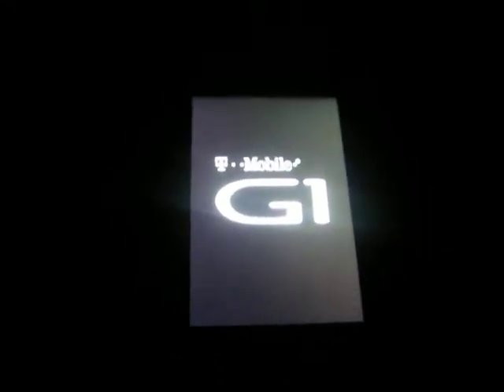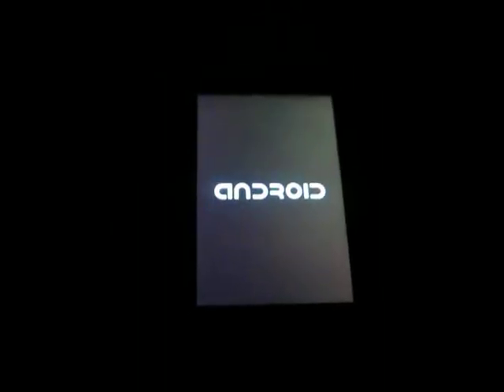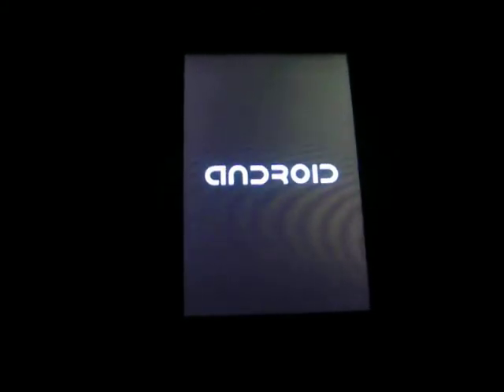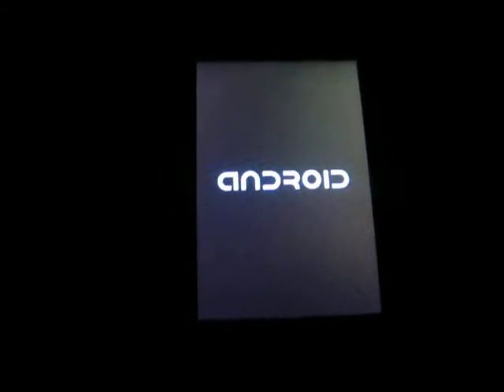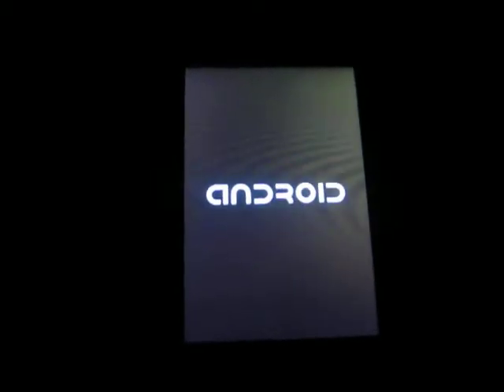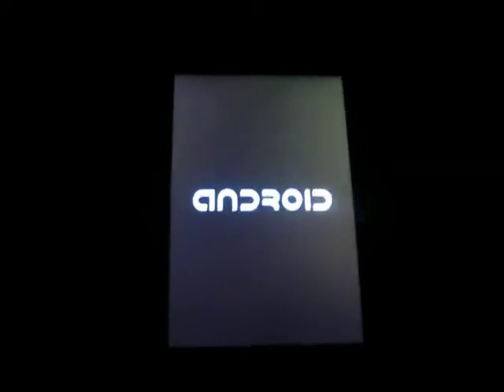Here we are with the T-Mobile G1 with Cupcake. We're doing a review on the T-Mobile G1 with Cupcake. It says Android now instead of the Android robot. So we'll just wait until that boots up, and then we'll be ready to go.